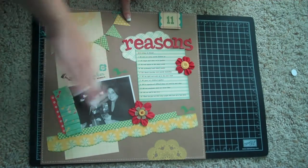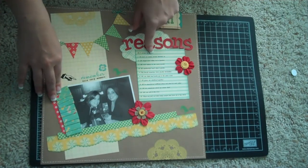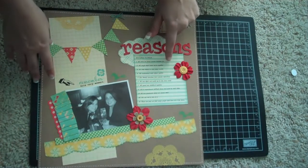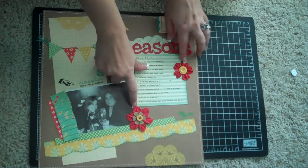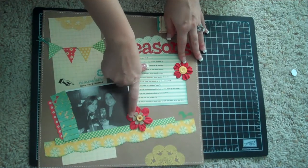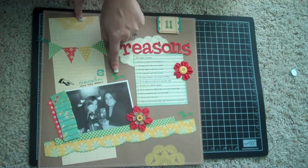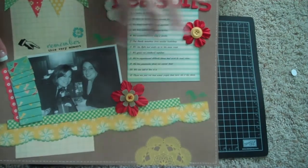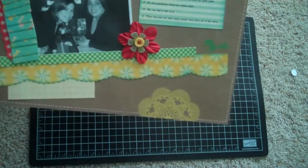I wanted a little bit of red thrown over to this side. I printed out my list — I forget what font I used but it turned out very whimsical looking — printed on ledger paper from the collection. Then I took two Prima e-line flowers and put a paper whimsy flower in the middle from Sassafras Lass. On this one I used a button from my button stash in the middle. From one of my stamp sets I used green chalk ink to stamp little birds, and I used my white gel pen to do stitching around it.